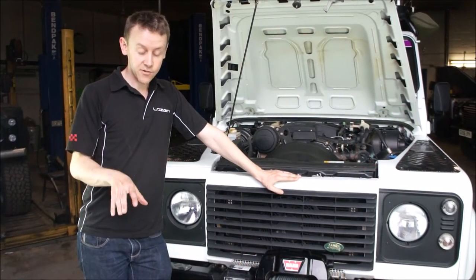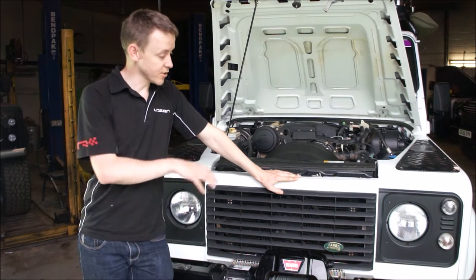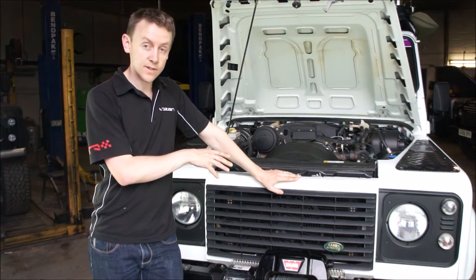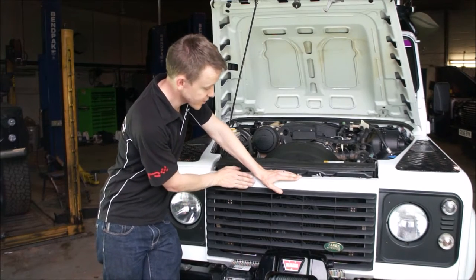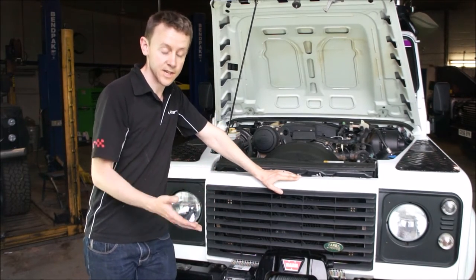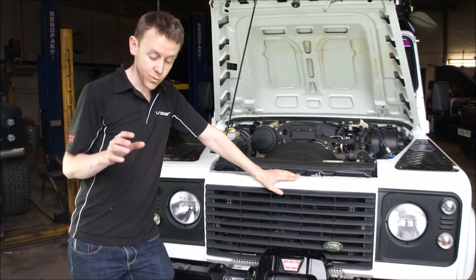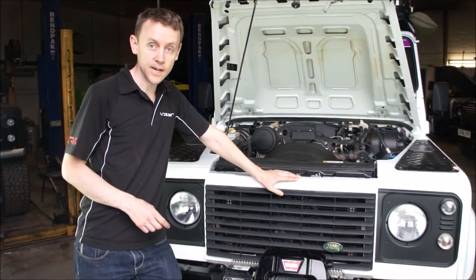Today we're going to fit the laser grille kit which has got ST4s already mounted, onto this Defender. It's got a winch bumper. This particular vehicle has an aircon system, so it's got a moulding on the nose which pushes the grille a little bit further forward — a benefit for us because it gives us space for the lights in the grille. We'll show you how to mount this grille kit. It's a very easy operation.